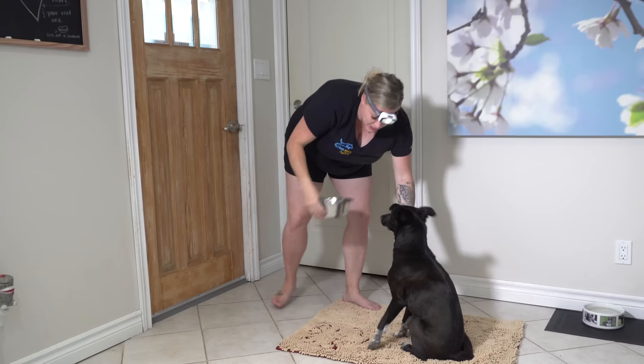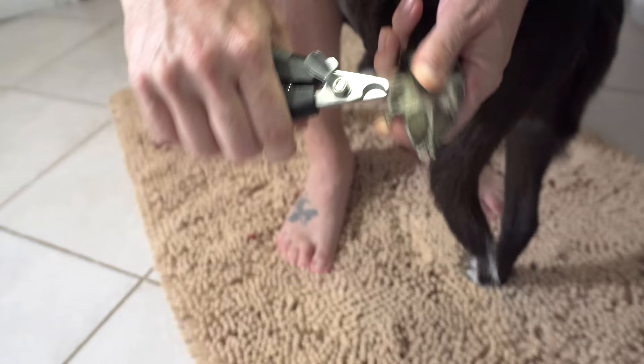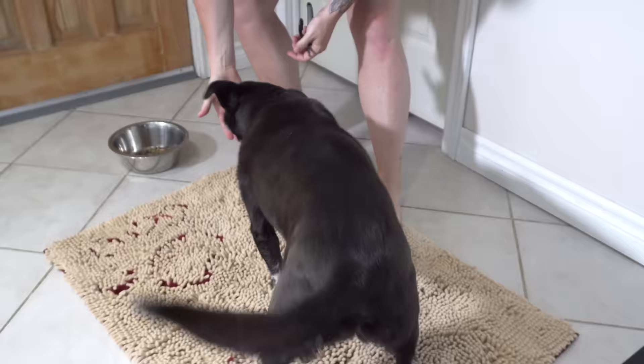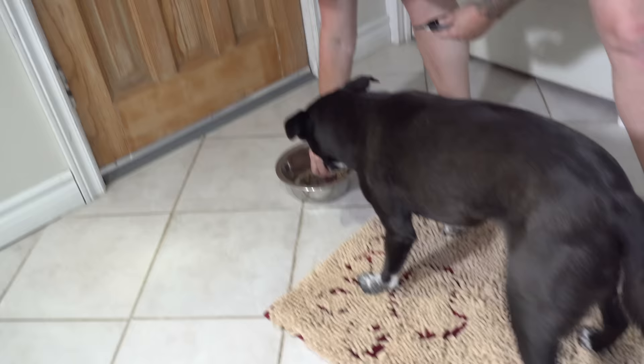I'm going to put my pole down, get my clippers ready, stand her up, hold her paw back, adjust my headlamp, and then I can clip. With her, I usually just do a couple at a time, and then I let her have some of the food. Then we try again. I just sort of flip her paw back, clip, clip, and then take a break and let her have a couple of treats.